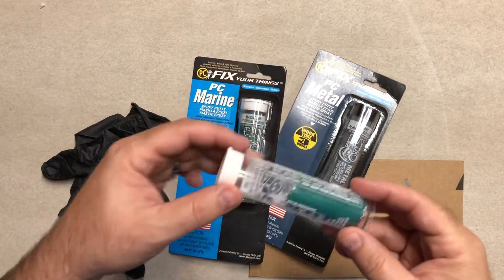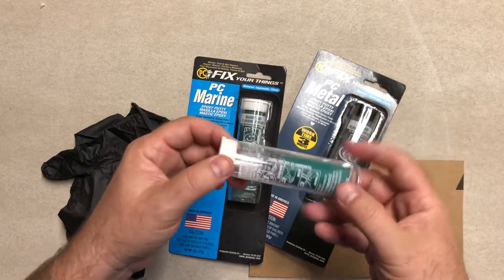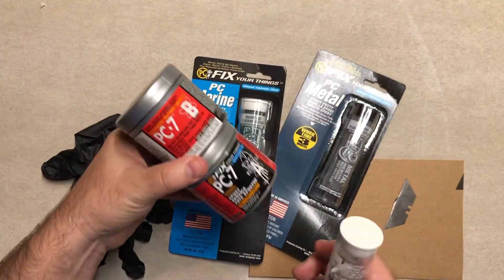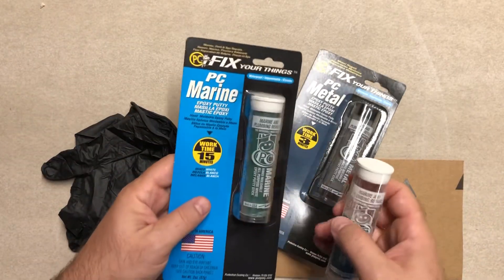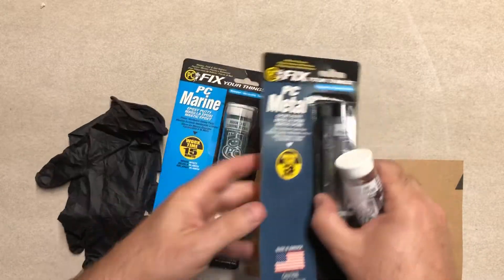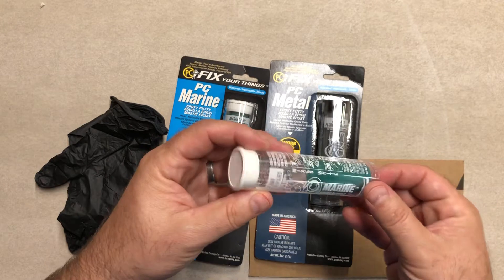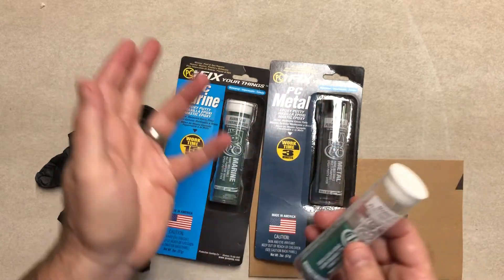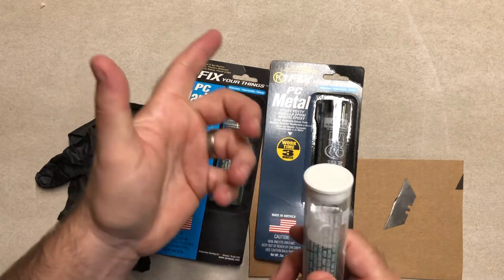In this video we're going to talk about epoxy putty. Epoxy putty is much thicker than a two-part clear epoxy or even the PC7 we've talked about. There are several different brands — this one made by PC is called PC Marine, which has a bit longer work time, while PC Metal has a work time of only three minutes. This is a less common epoxy, as in ceramics people usually use a two-part syringe-style clear epoxy or PC7 or PC11.